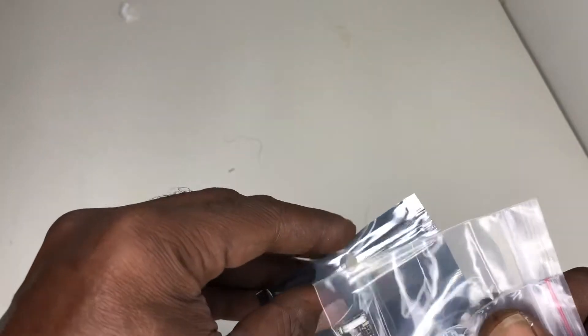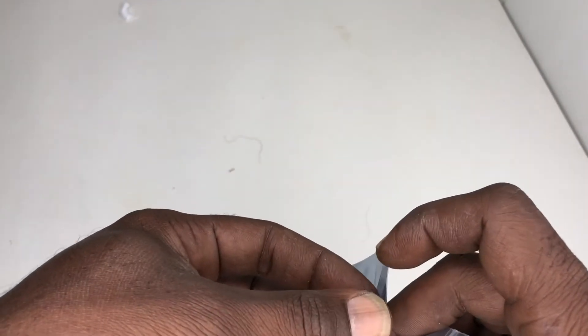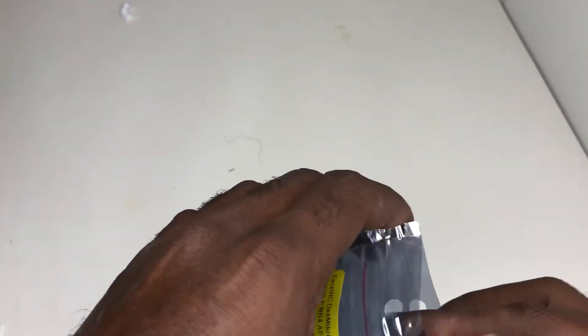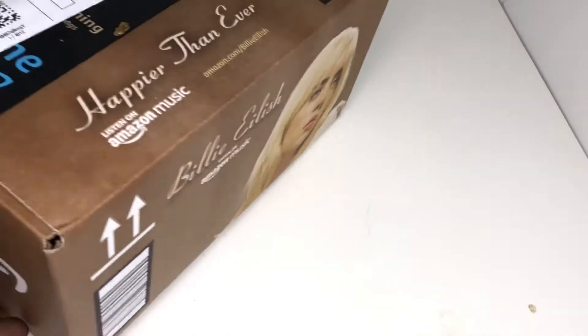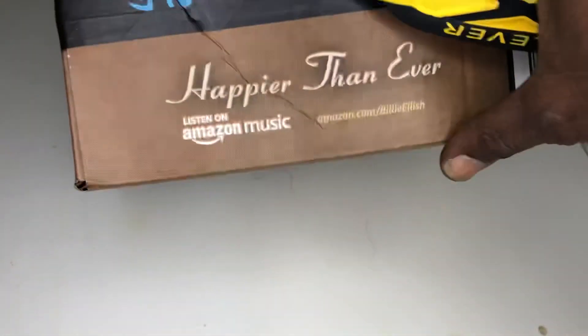I ain't never built a mini drift car. I've raced Mini Z's but this is a little different. We gonna try it out. Alright, on to the next — let's get to the big ones.